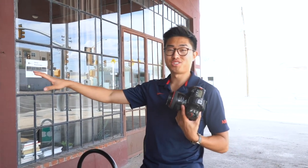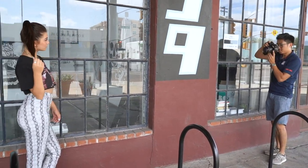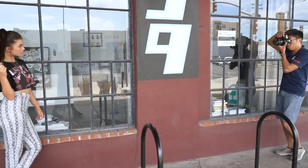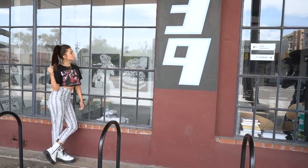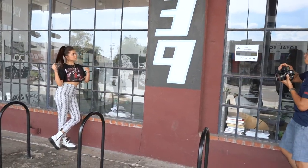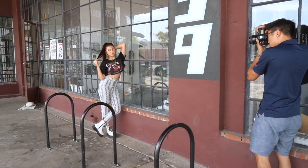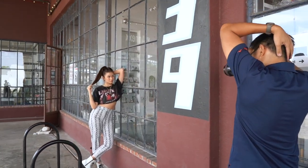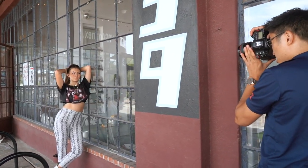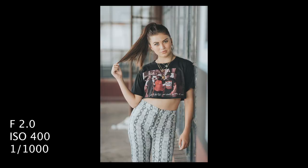We're trying to do some window pictures right here. Just getting your touch shots. Perfect. One, two, three — there we go, awesome. Try with that hand high or something. Perfect, one, two, three. And then one to your right. Awesome, look at me. There we go. Other hand behind the head now. One, two, three.